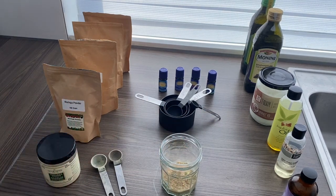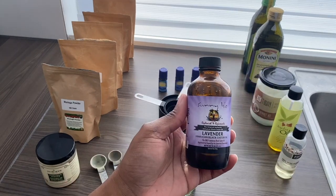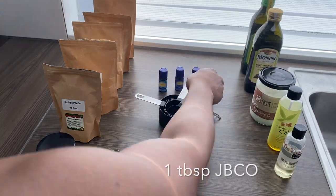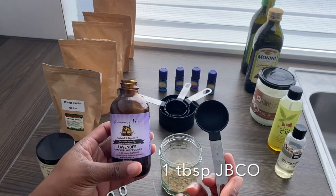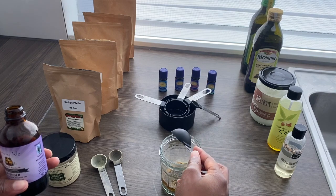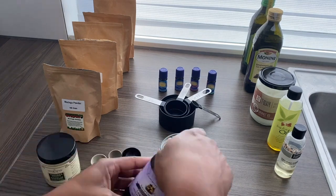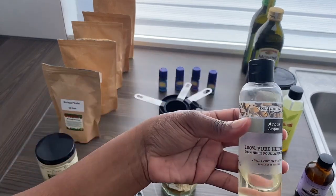After putting in all my powders, I added the oils. I use Jamaican black castor oil, argan oil, jojoba oil, grapeseed oil, and olive oil. I ended up skipping the coconut oil because I did not have any space in my jar left, and to be honest it's really not my favorite oil.